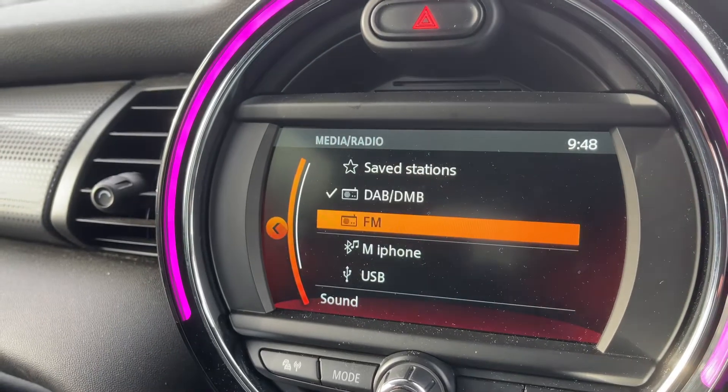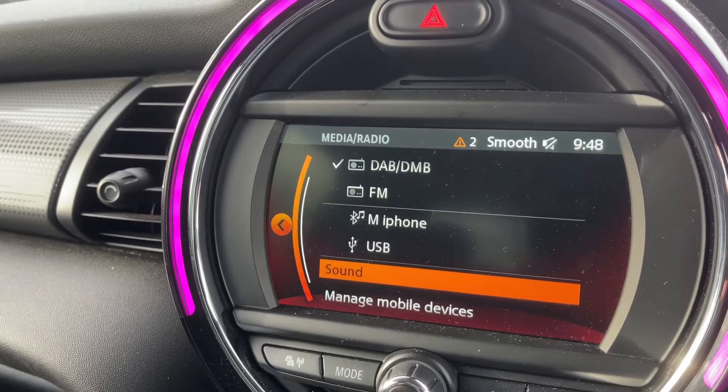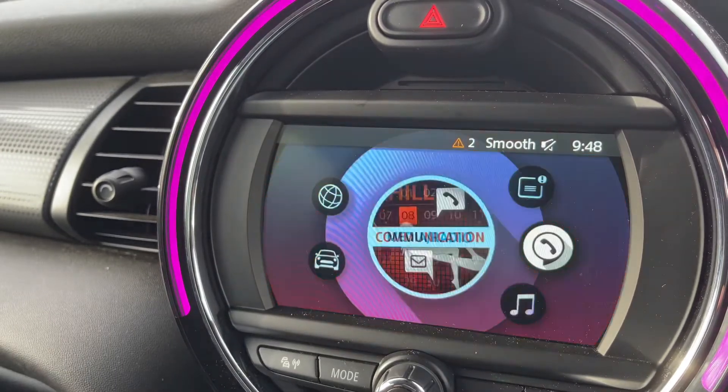From the music option you can see we have DAB and FM radio. We can stream music wirelessly via Bluetooth audio, and we have USB input as well. We can make various adjustments to our sound settings and manage mobile devices from here, or from the phone menu.